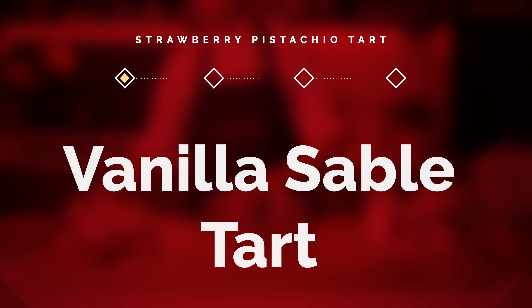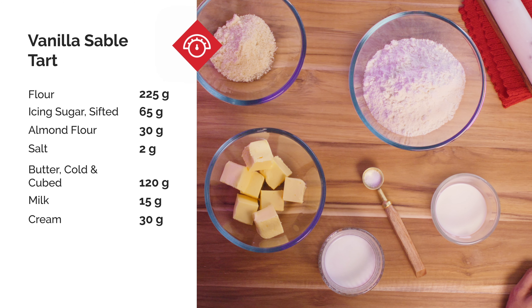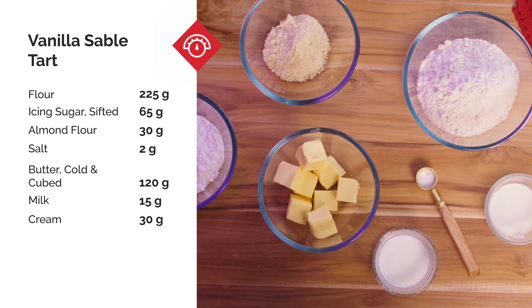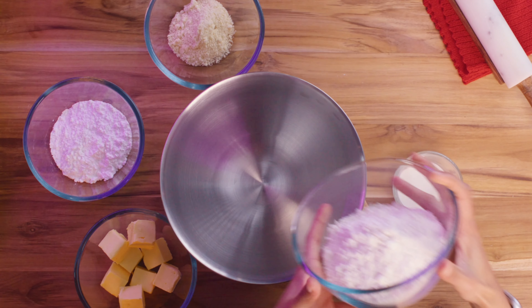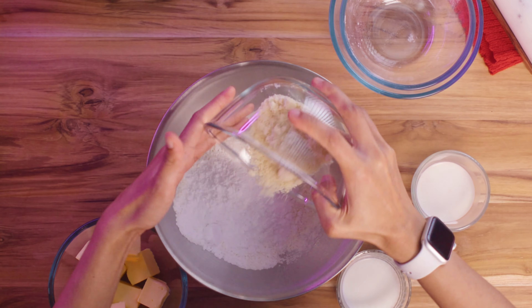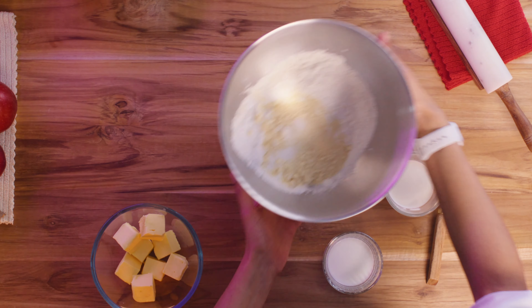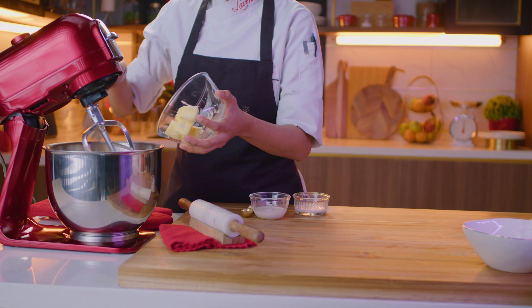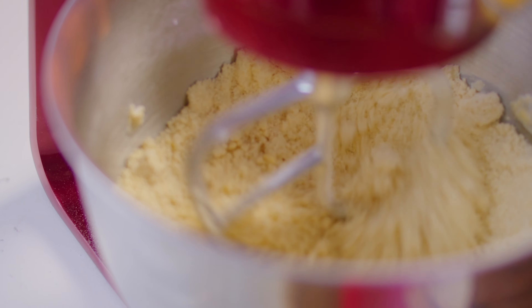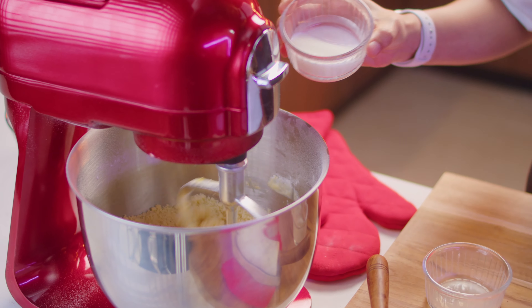We're going to start off with the Sable base. Start off by adding sieved flour, icing sugar, along with almond flour and salt into a mixing bowl. Add cold cube butter straight out of the fridge. Combine these ingredients in a tabletop mixer using the paddle attachment on medium speed until you get a nice breadcrumb consistency.